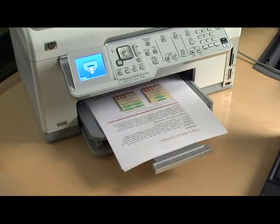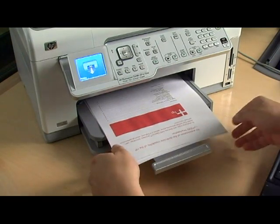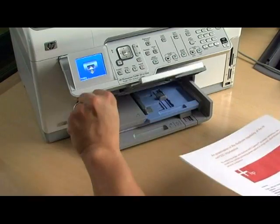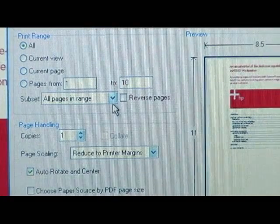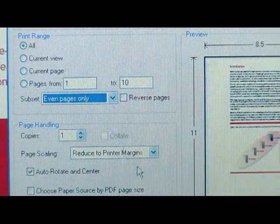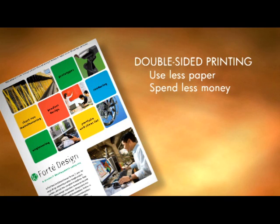Keep the pages in order and reload them into the printer, with the opposite side of the stack facing up this time. Make sure the top edge of your pages is the same for both odd and even pages, so you don't end up with upside-down printing on one side. Then, select Even Pages Only in the Print dialog box and click OK to print. Now you can print more content on less paper and save money all at the same time.